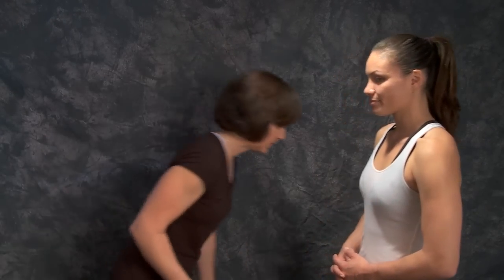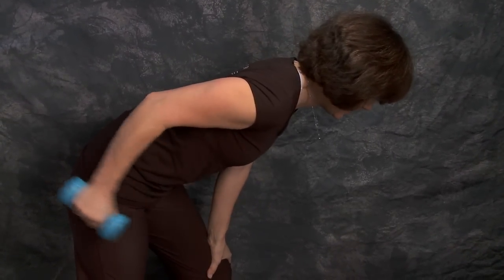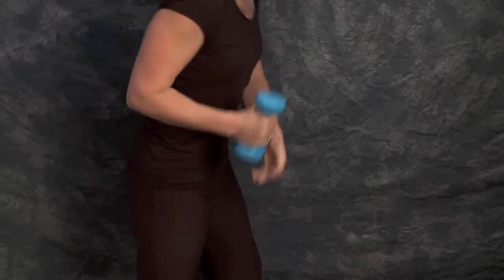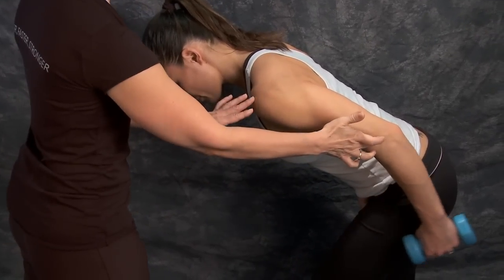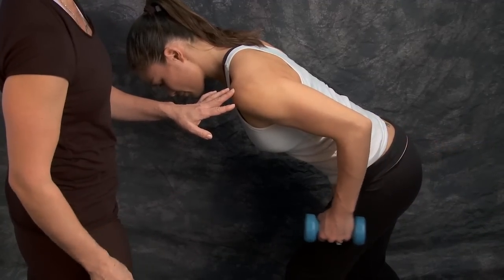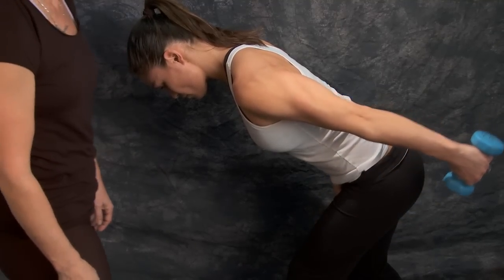For the tricep kickback, you want to bend over with your upper arm parallel to your thorax and then just kick it back. Notice how Jessica's upper arm is parallel to the floor and she's just moving from her elbow, trying to get that arm straight to work the tricep muscle.